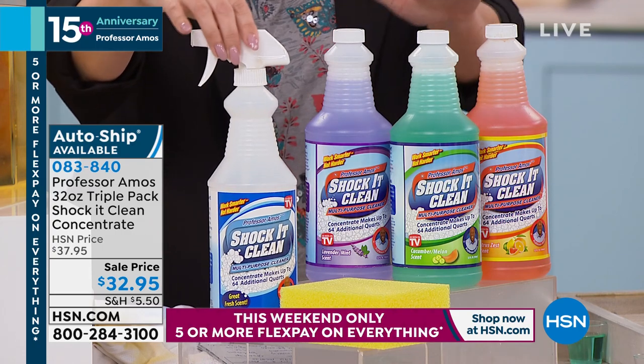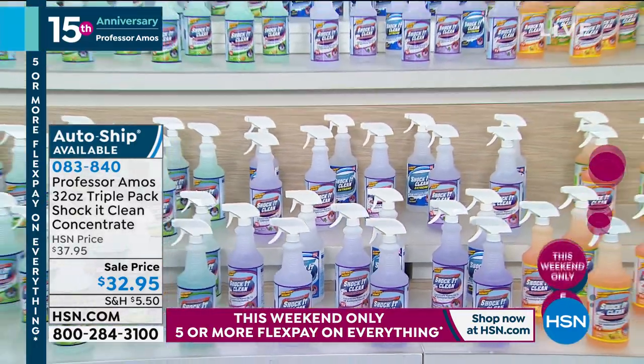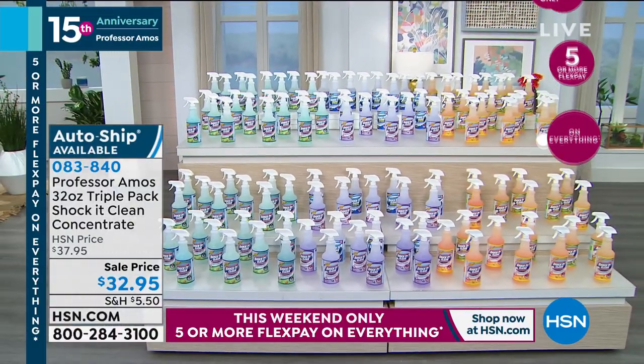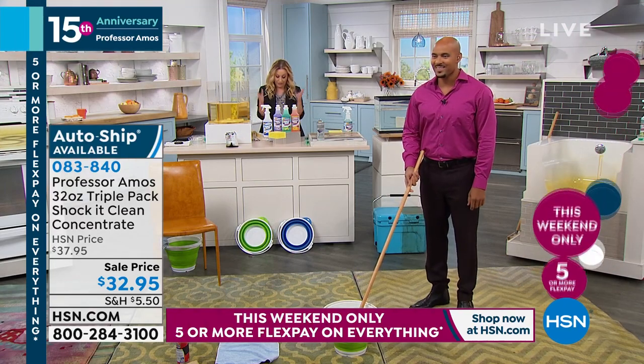You can make 192 bottles with these three bottles of concentrate to clean your carpet, your upholstery, your cabinets, your outdoor furniture, your stovetops, your tile, your grout, your jewelry. That's what 192 bottles look like, and that's how many bottles you can make with this configuration of ShakaClean.